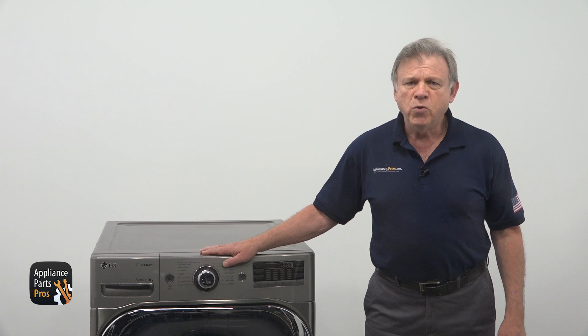Hi there, I'm Simon. In today's video, we're going to shine the light of wisdom on testing and replacing the blower thermostat on your LG dryer. If your dryer stubbornly refused to run, no matter what you do or say, it might be time to check or replace this part.